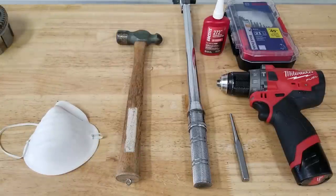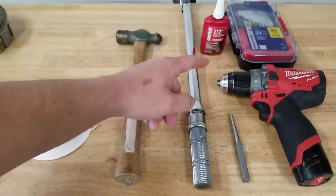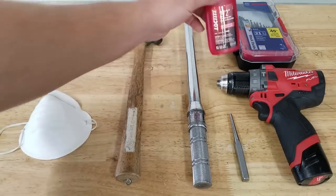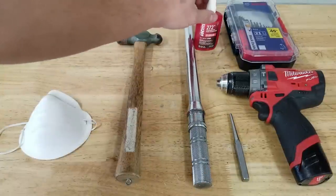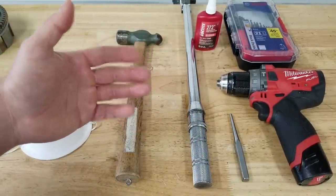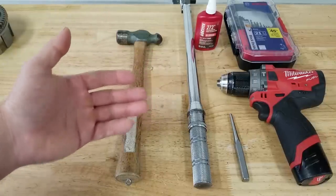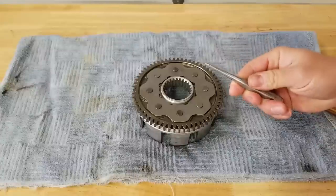Here's everything we're going to need laid out. We're going to need a hammer and punch. We have a torque wrench - you probably could get away without one, but you really should have one. We have some Loctite 272 and it needs to be 272 - I will explain why in a moment. And of course we have some drill bits and a drill. Any drill is going to work. If you don't have a drill you can use a grinder too, since we're drilling our rivets, but I think drilling is a cleaner and safer method.